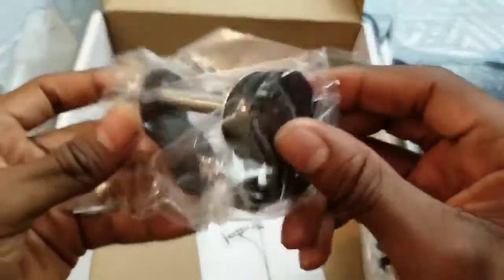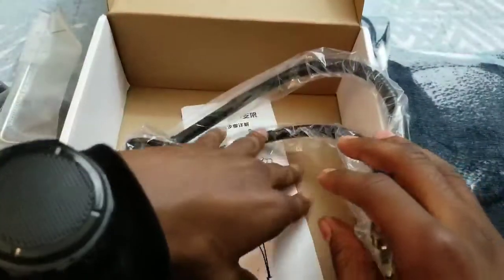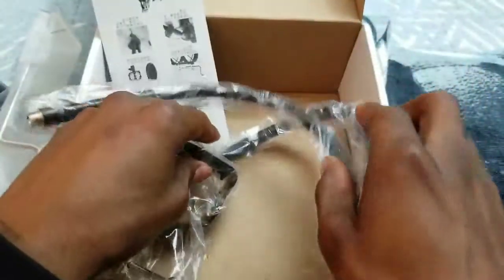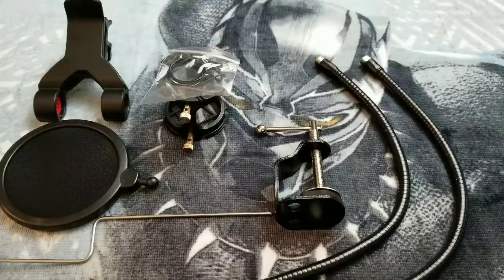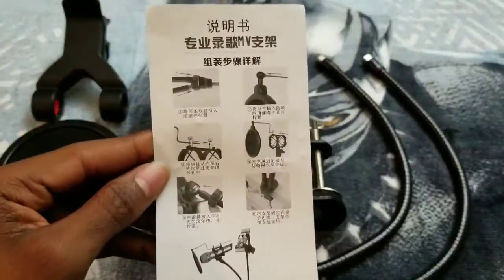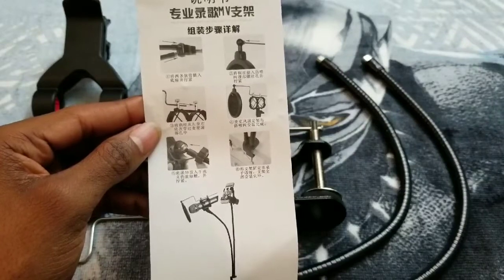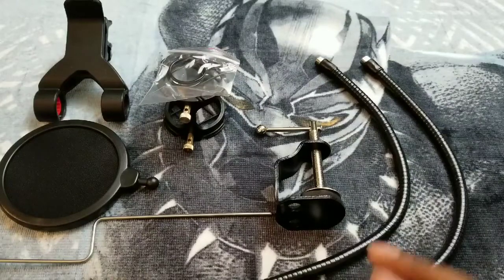You also get your screw to mount the desktop stand with the two holes, and your instruction manual book. Now the instruction manual is in Chinese — no English — to show you how to piece it together. Just look at the pictures, you know what I mean, unless you speak Chinese. Alright, let's piece this together and see what it looks like.